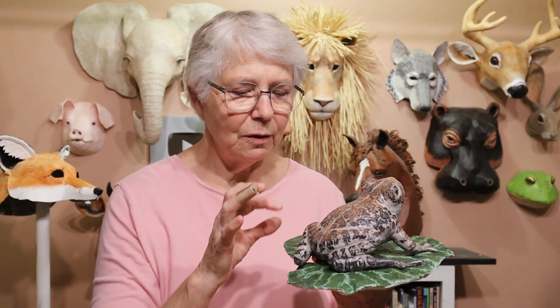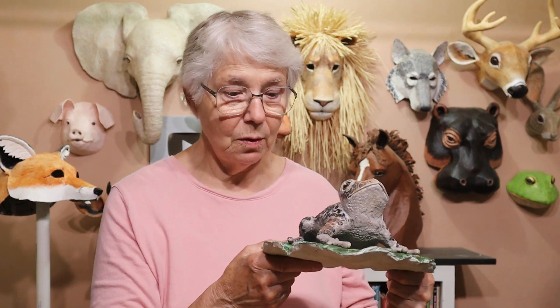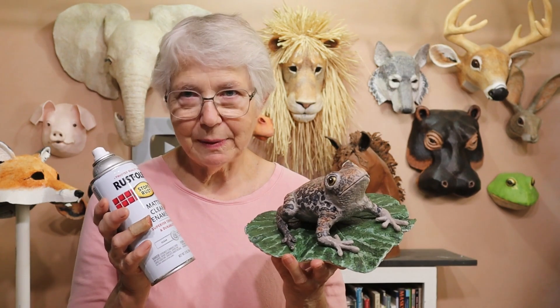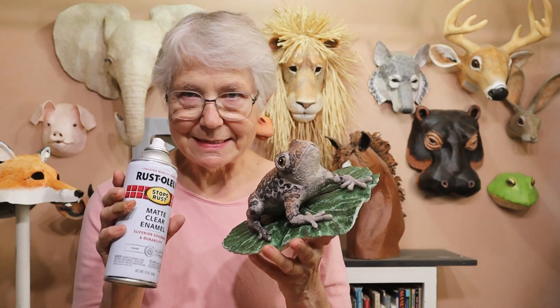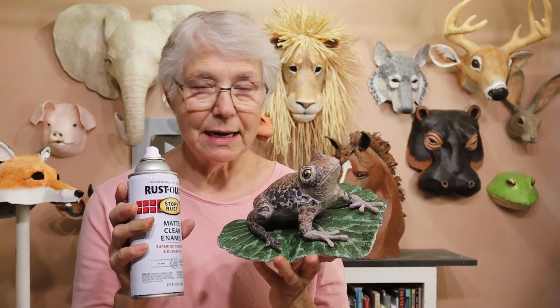Now first let's talk about the toad. He has been outside in the rain for two weeks and it is still solid as a rock. There has been no damage so far at all. This experimental toad is actually two experiments at the same time — the paper cement clay and the spray that I used to seal it. That combination is what we're really testing.